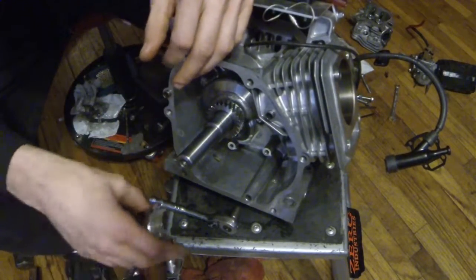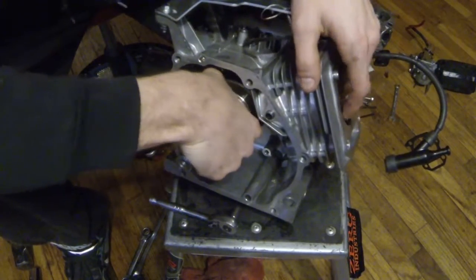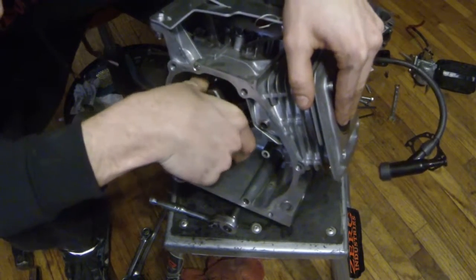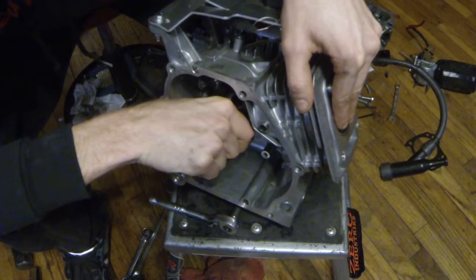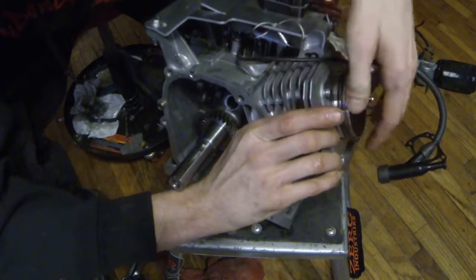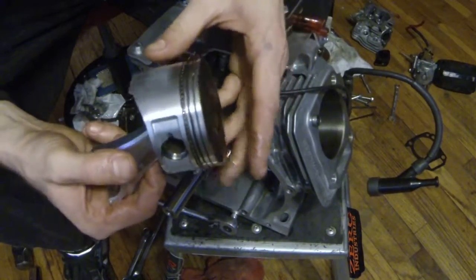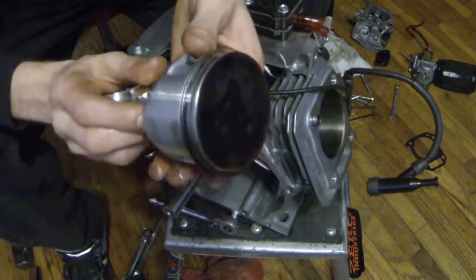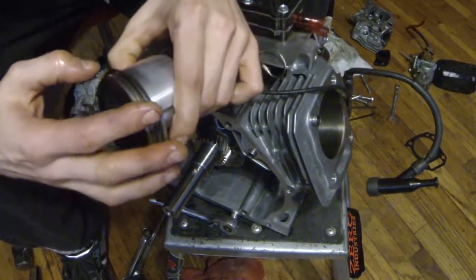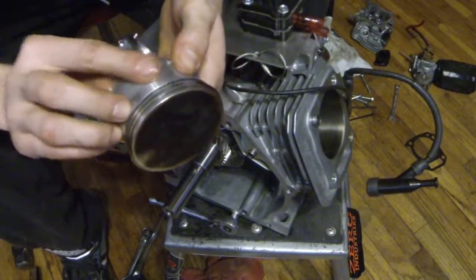Bearing looks pretty decent actually — surprising. I'm just gonna spin the crank a little bit, and then as you spin it around your rod will drop off and you can push it right out of the top. Then you have your rod, your piston, and your rings. You can always check your rings, make sure they're still in the same position. Everything looks really good on this actually, I'm surprised.